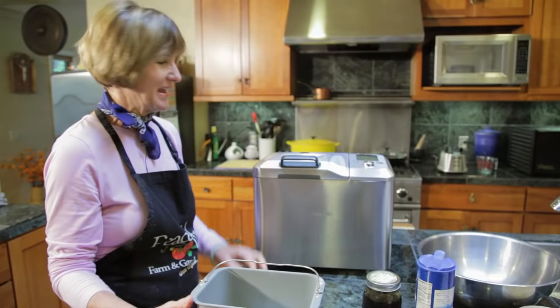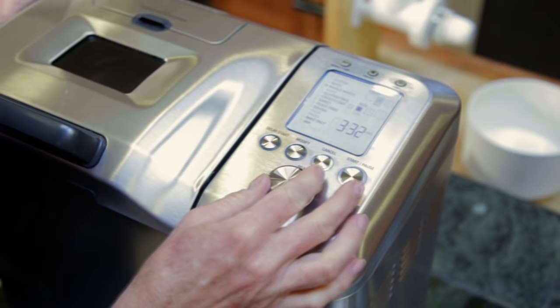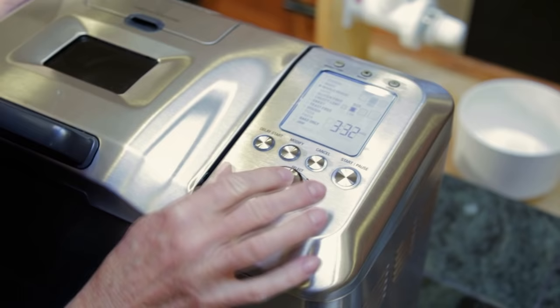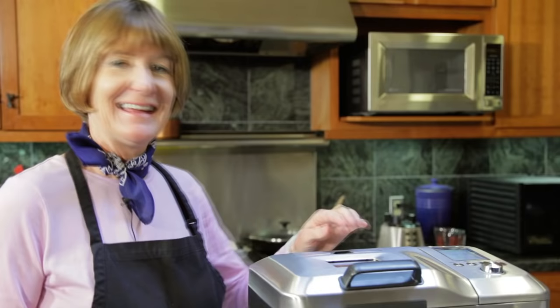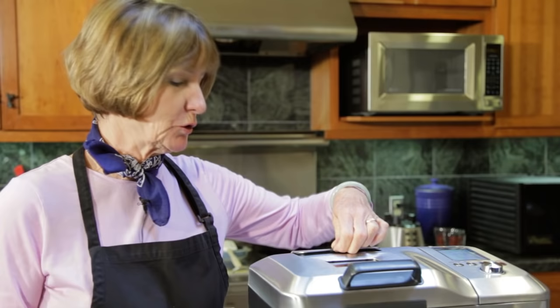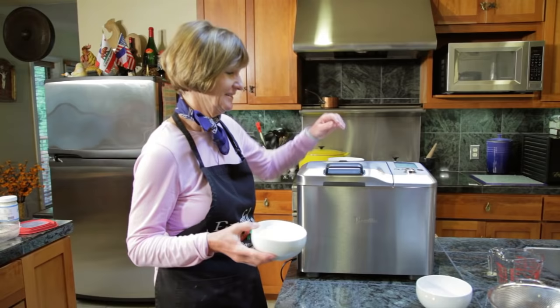Now, put the bread pan back in the bread maker and make sure that it is properly seated on the shaft. I'll be using the whole wheat bread setting for a 2.5 pound loaf. This has a preheat option that allows the sprouted wheat flour to fully absorb the liquid. Hit start and wait until the first knead cycle. Once the bread maker starts kneading, just add the 2 cups of bread flour. Once you've added the bread flour, your bread maker will do the rest.